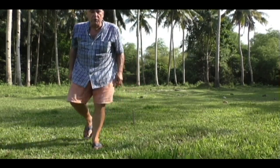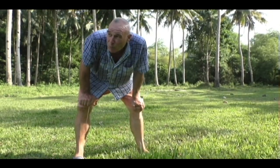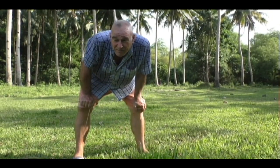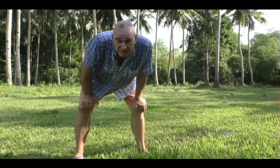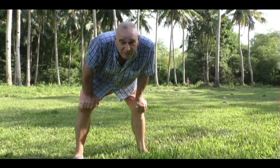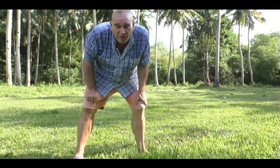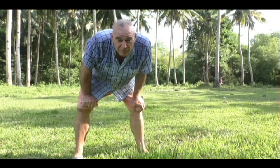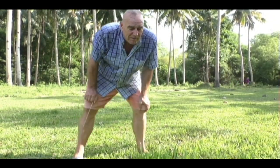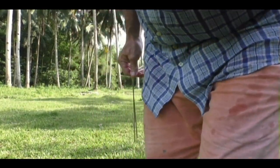That's about 21 of my foot lengths — not my sandal length but my actual feet — so very close to 21 or 22 feet. That's where the water is in my well. I just talked to a local a second ago and he said the water around here should be five fathoms. A fathom is usually around five or six feet, an arm's stretch out, so that would be 25 to 30 feet.